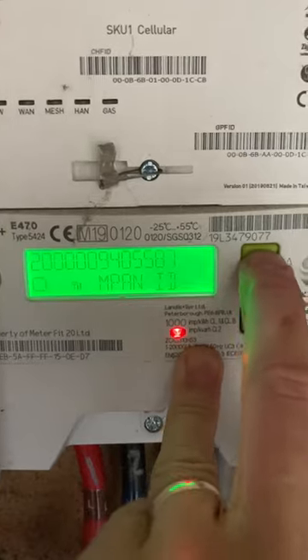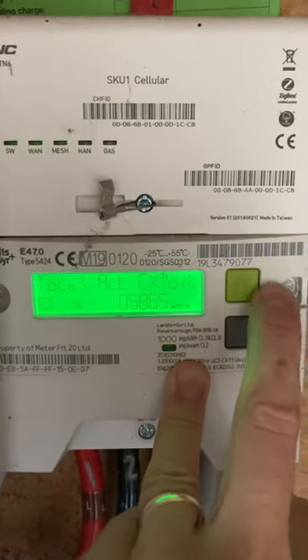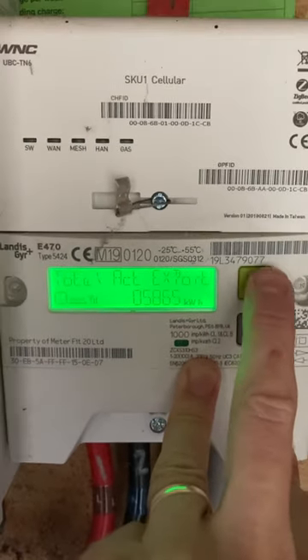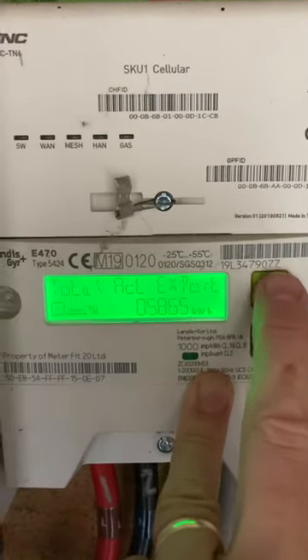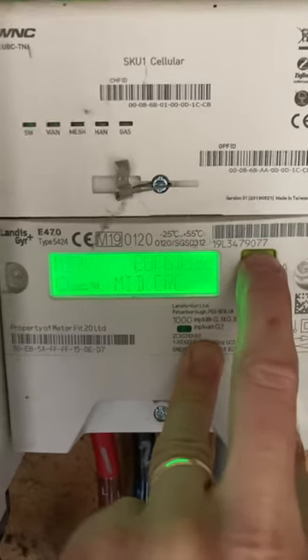You'll then cycle through readings until you get something that says 'total act export' or 'exp'. For me that reading is 05865 — that's the export reading if you have solar panels. If you don't have solar panels you aren't exporting electricity to the grid, so it won't be there, or it may show zero.